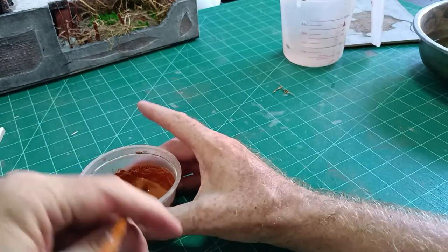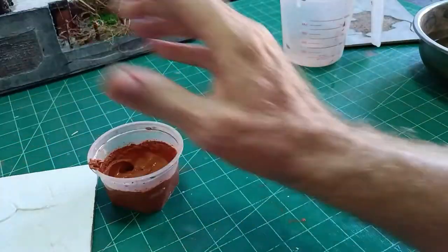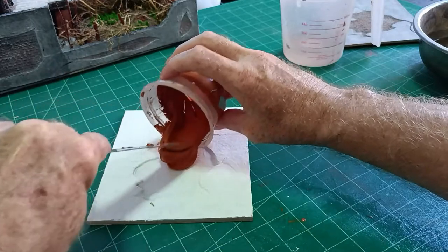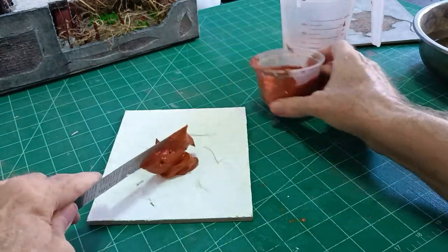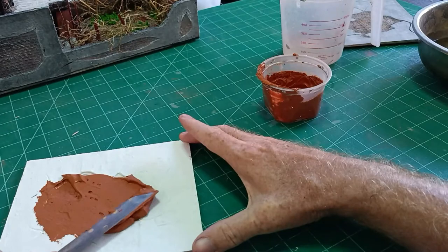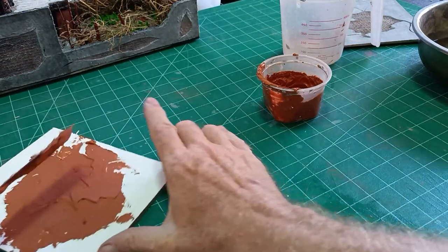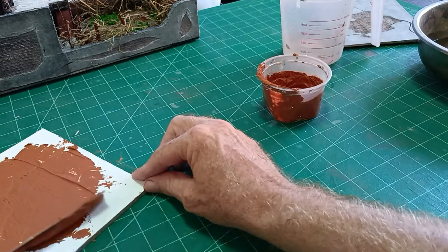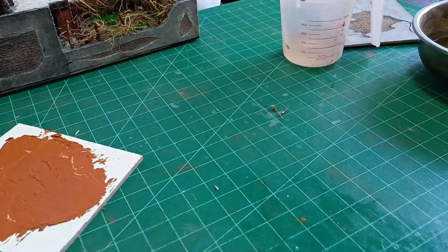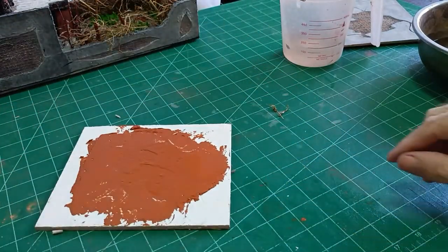There we go. So now we can put that in our area and spread it. Perfect, that's all we need to do. Okay, that's that — we've filled in the cracked area. Now we need some water and just spread going out from the center.